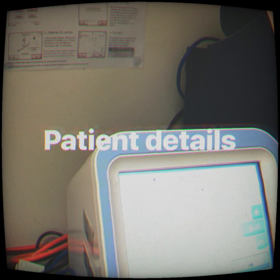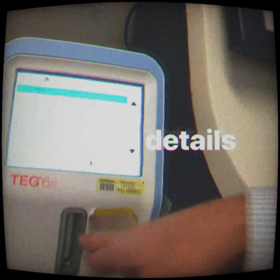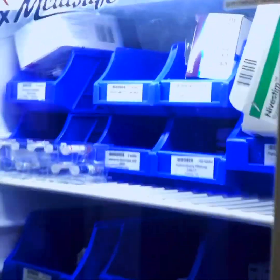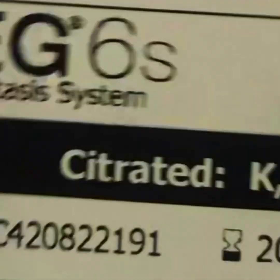Now it's going to ask you for a test cartridge. Go down the corridor into acute care and open the fridge — crack open the door on the left-hand side between A and B, cartridges are on the bottom. Grab one of the test kits.